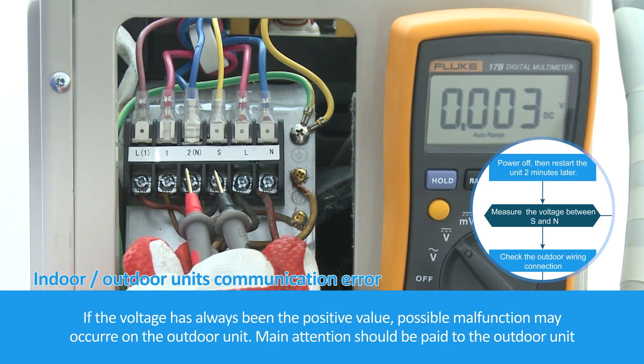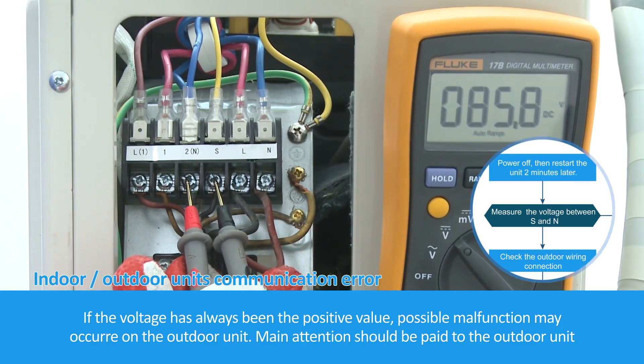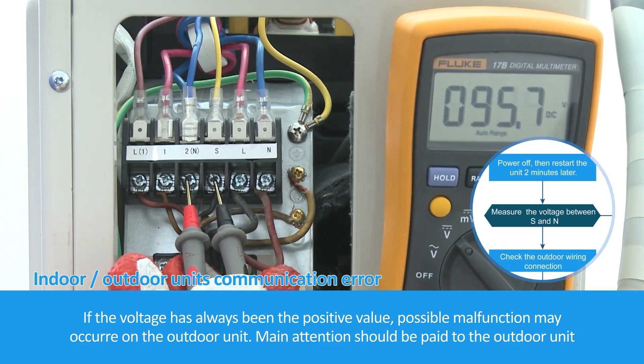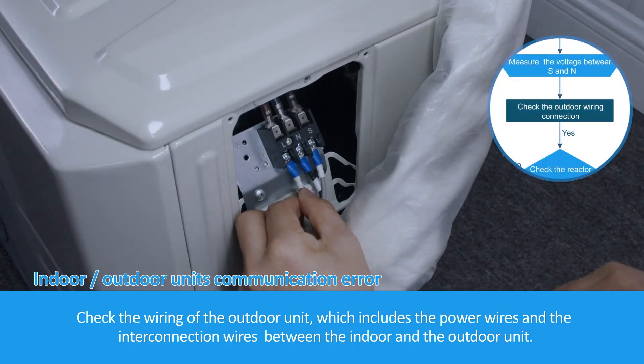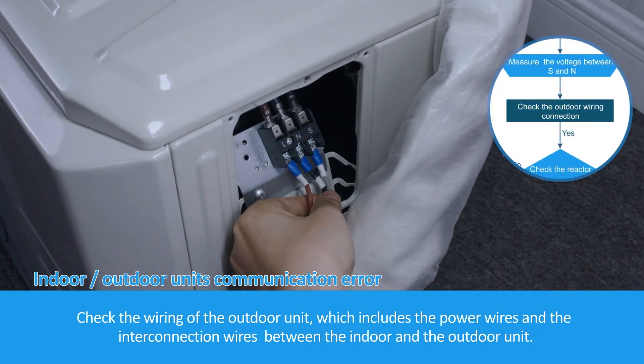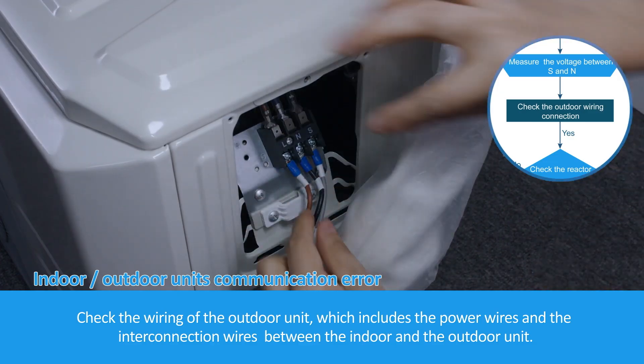If the voltage has always been a positive value, the possible malfunction may have occurred on the outdoor unit. Main attention should be paid to the outdoor unit. Check the wiring of the outdoor unit, which includes the power wires and the connecting wires between the indoor and outdoor unit.